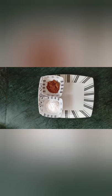I have taken 3 tablespoons of raw cocoa powder, 3 tablespoons of powdered sugar, and 1/4 cup of ghee.